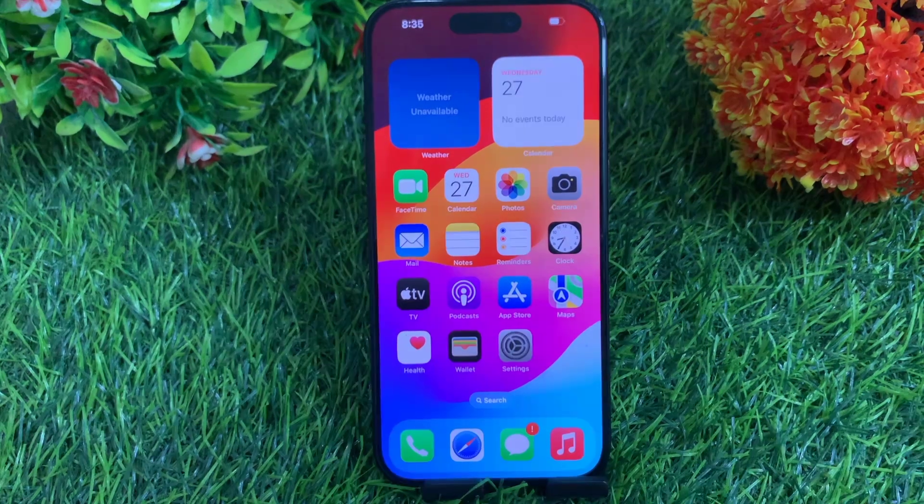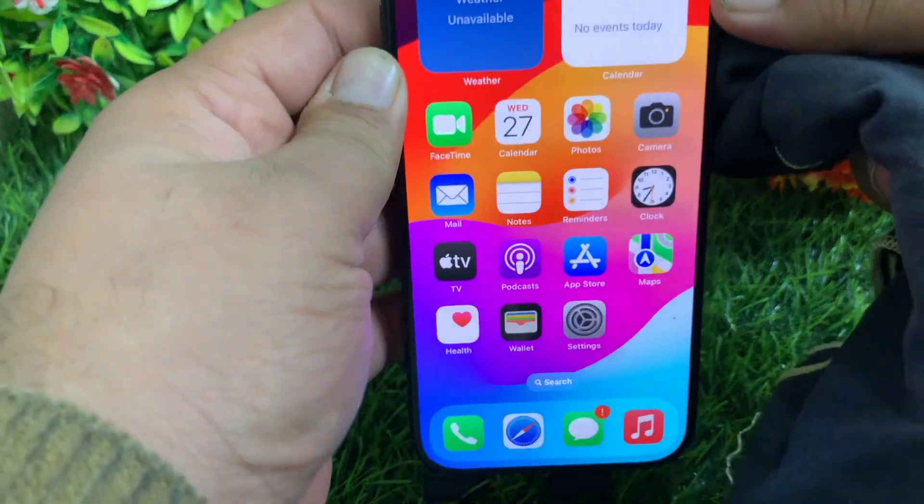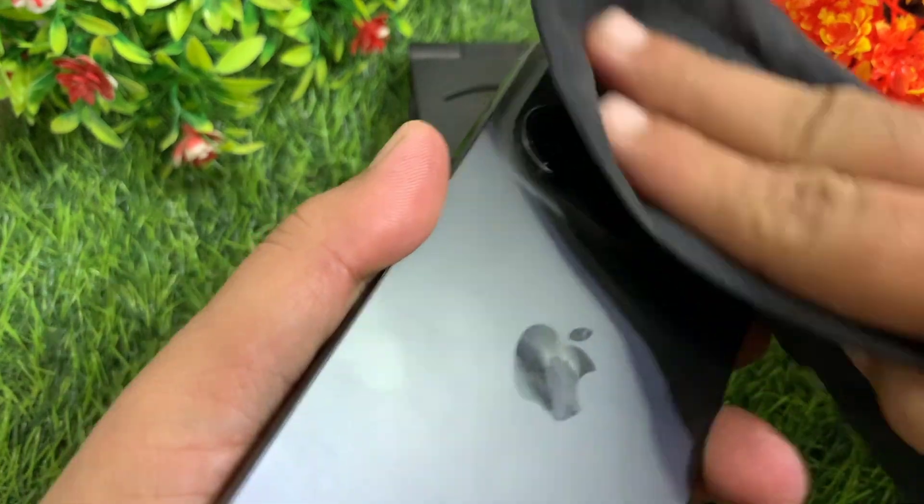The last thing you need to do is to clean your iPhone camera's lens with a microfiber cloth. Sometimes the focus doesn't work due to dust on the camera.